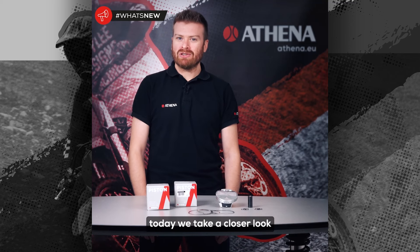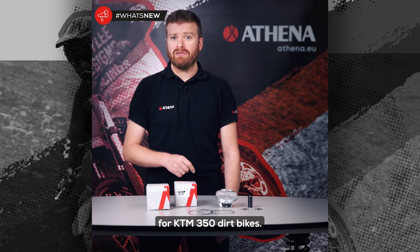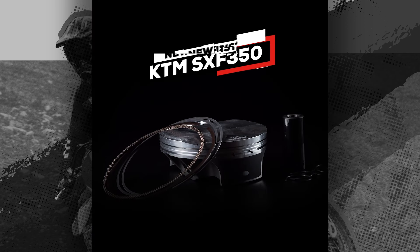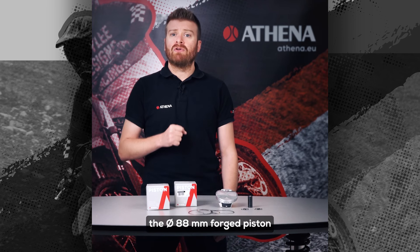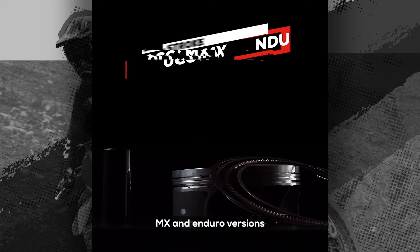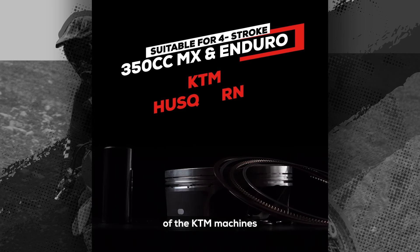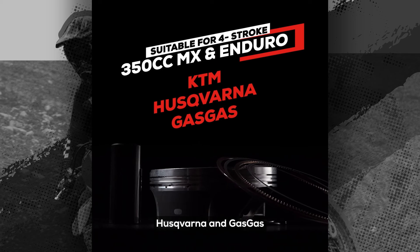Hi everybody, today we take a closer look at a brand new Athena piston for KTM 350 dirt bikes. Here it is — the 88mm force piston suitable for both four-stroke MX and enduro versions of the KTM machines, but obviously perfect for their sisters Husqvarna and Gas Gas.